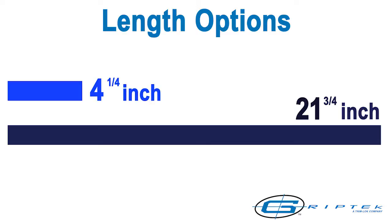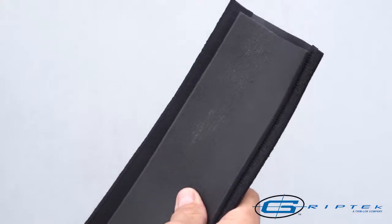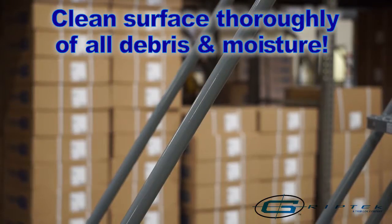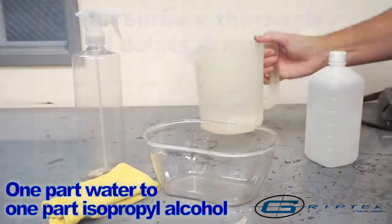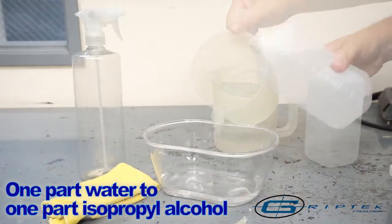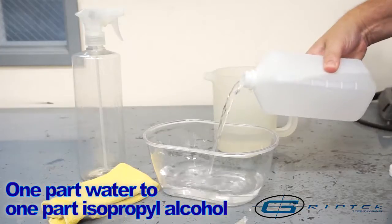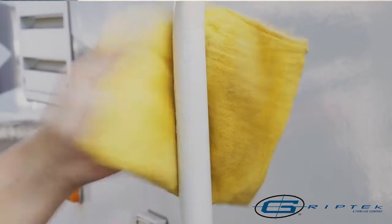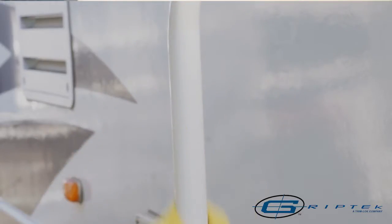Use continually or cut to the length you need. Because of the variance of bar diameters, a shim is included in the package to ensure a snug and tight fit. To begin, clean the surface thoroughly, making sure the application site is free of debris and moisture. Grip-Tec recommends a mixture of one part water and one part isopropyl alcohol along with a clean rag to remove all contaminants from the surface. It's necessary to clean the surface properly to ensure proper adhesion of the Grip Wrap.